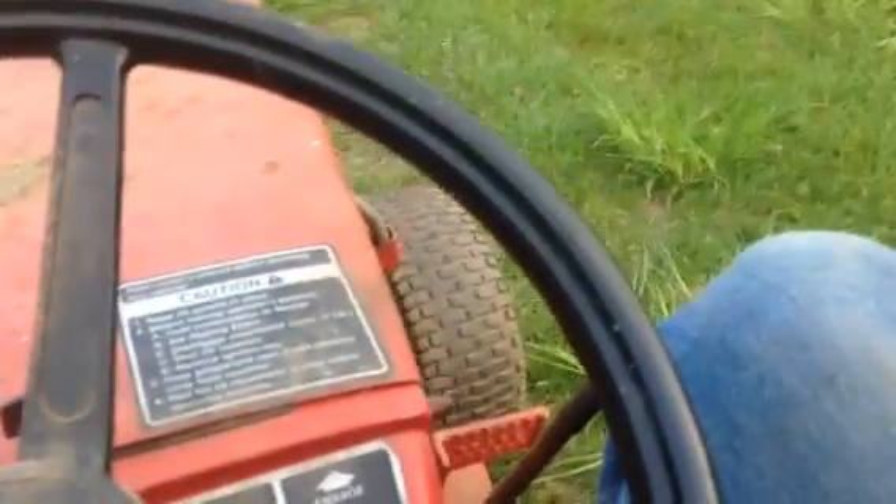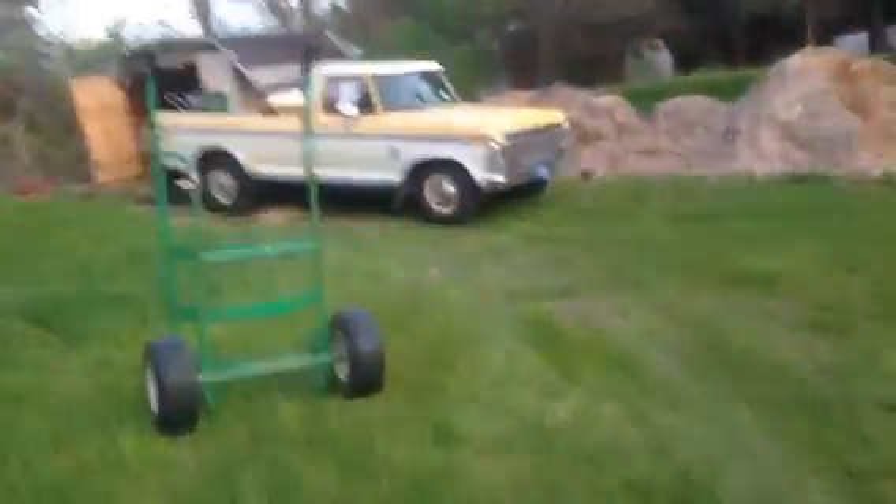This tractor actually hauls ass. Like, you wouldn't think, but it actually really hauls. Yeah, this tractor actually goes — if you rev it up a little bit, there's the truck, there's the mower deck. But yeah, this tractor actually hauls ass — it's kind of surprising.